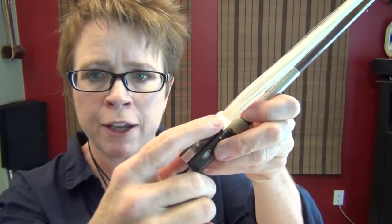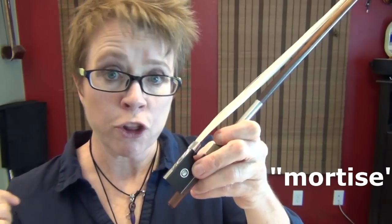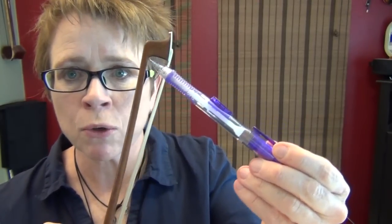If you were to take the bow further apart, getting the slide out and looking under here, there's a thing called the mortise — there's a frog mortise and a tip mortise. That's where the hair gets tied in a knot, stuffed under, and wedged in with a carefully cut piece of cork. Now, referring to some notes: this ivory right here is called the tip plate. It can be made of metal, ivory, or bone.